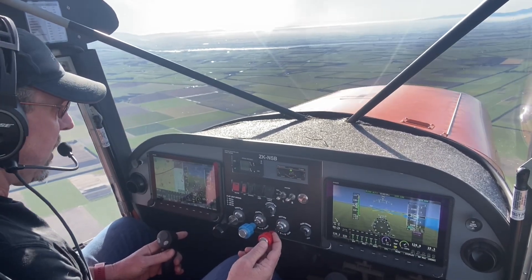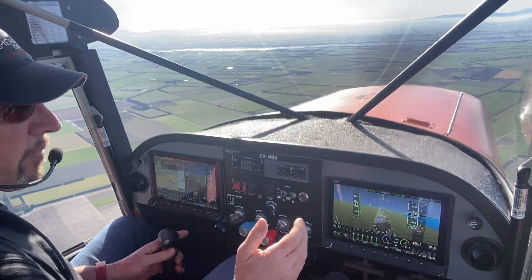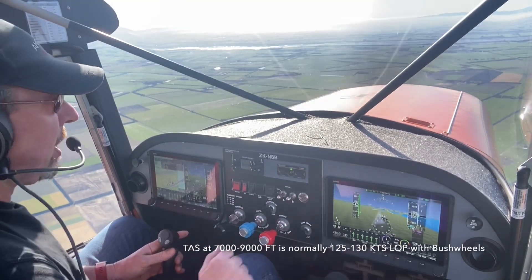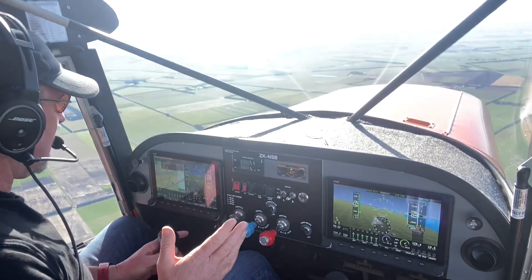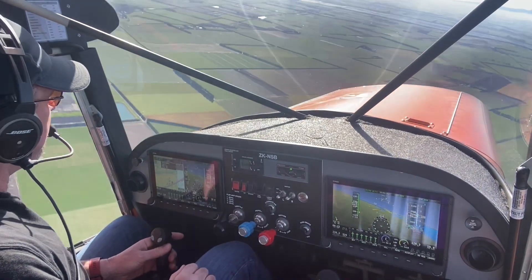Let me lean that back — now I've got 24 inches, 2400 RPM, 42 liters an hour. It's dropped about 8 to 10 knots back to 115 knots, but the fuel flow has come down to 42 liters an hour. Personally I operate lean of peak everywhere — it keeps everything cooler, keeps the cylinder head temps cooler, and it's just a lot nicer for the engine.